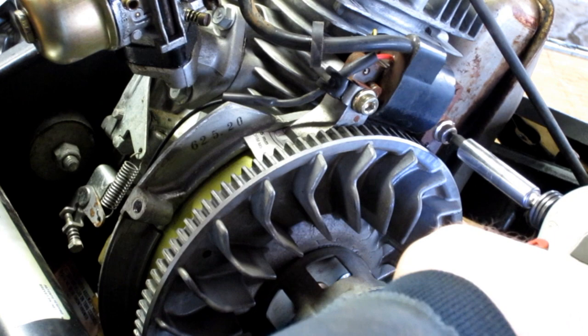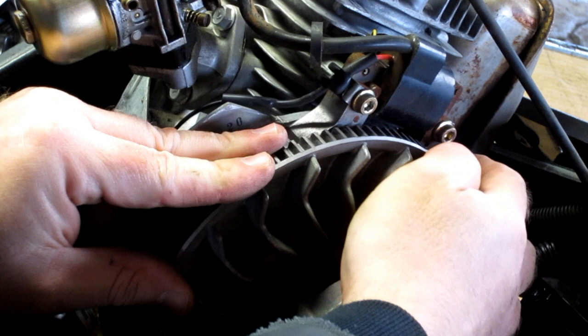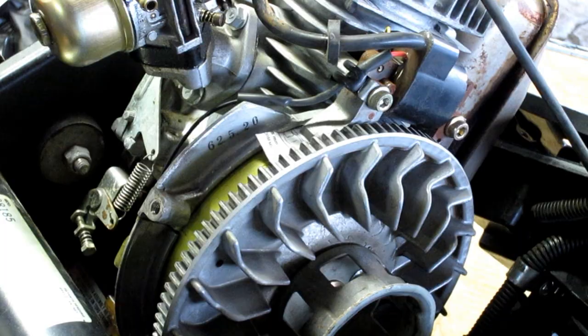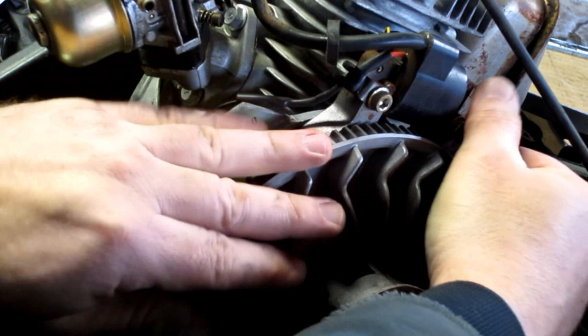Before tightening further, check that everything still feels good — it's free and the gap is still there. These two bolts were pretty tight; you may want to put a little turn on each bolt alternately to keep it snug. Now rotate the flywheel and pull those cards out — one comes out this way and the other goes the other way. There are the two cards; they did the job. They get a bit beat up, which is why I keep plenty of them. The gap is now set.